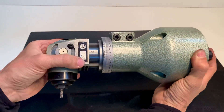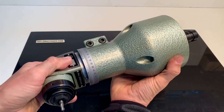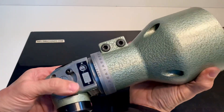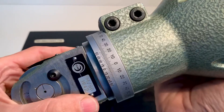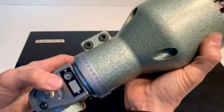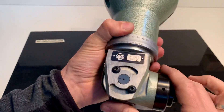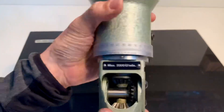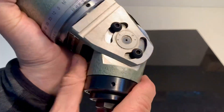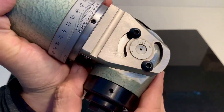It's possible to move it and extend it — 67 millimeters is the maximum, this is the minimum. It's possible to rotate a full 360 degrees, and you can lock it in place with these four screws on both sides.